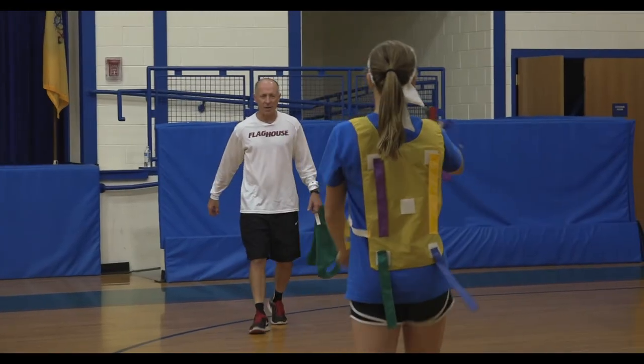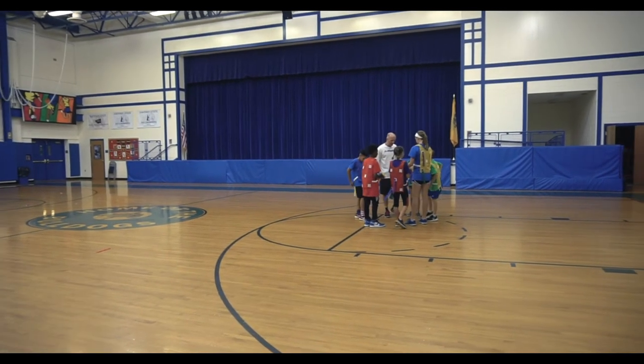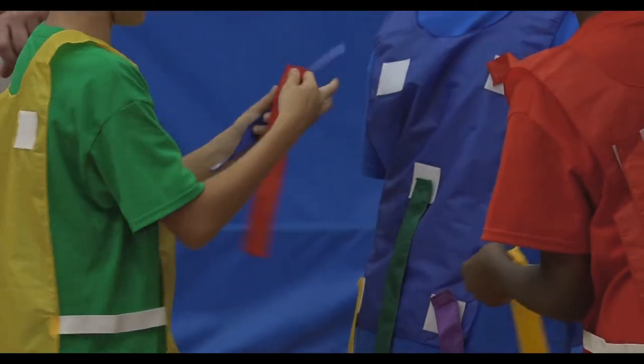Time! We have someone with all the colors — let's check. She has a blue, a purple, a yellow, a green, and a red. Yes, she's got all five! All right, let's reset. So what do you have to do? You've got to load each other up.